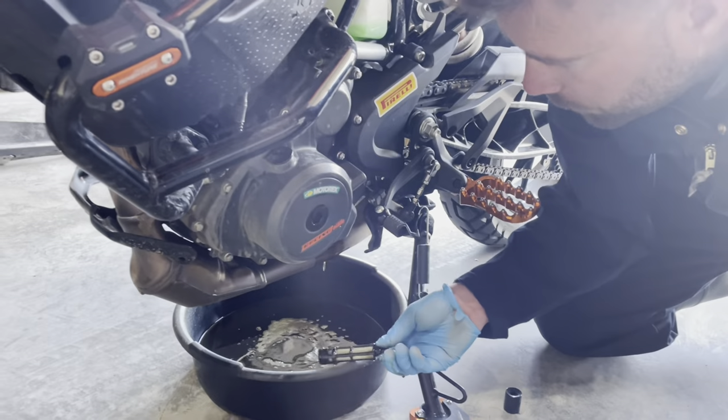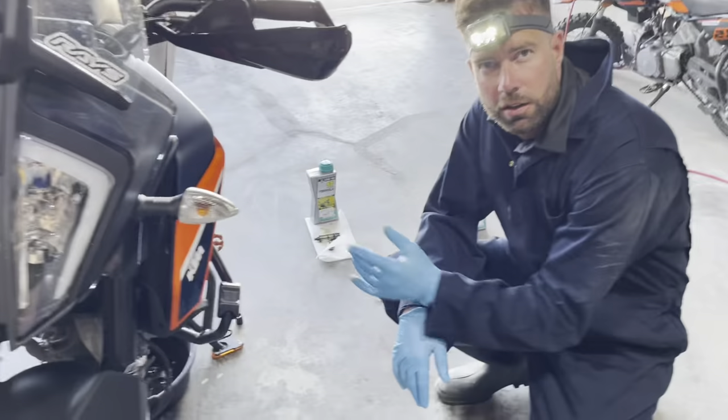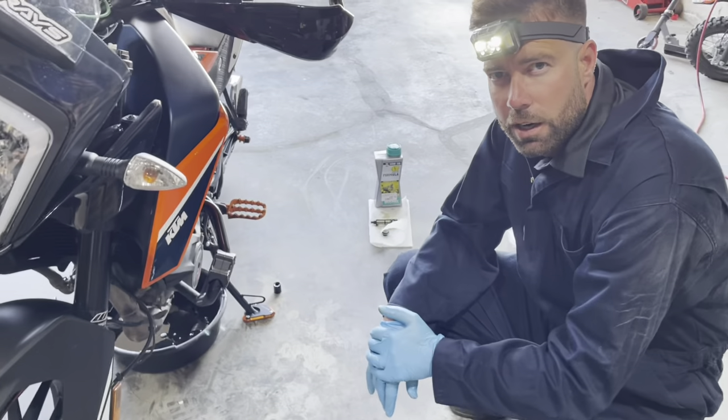Here's what your primary strainer should look like after your first thousand kilometers or 600 miles — your break-in service. You can see some filings on there. There's definitely some filings, but it's doing its job and that's just part of the break-in process. I wouldn't get too worried about it. Some people clean these and reuse them, but for what you pay for a full kit, just replace the filter for peace of mind.